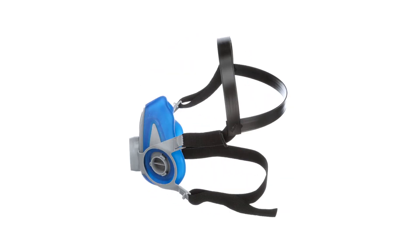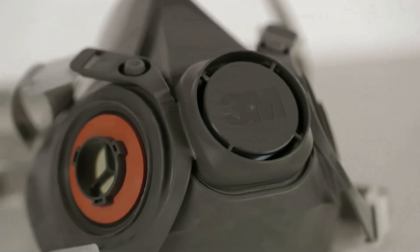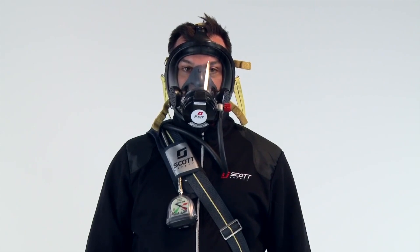The AccuFit 9000 can conduct respirator fit tests on disposable filtering facepiece respirators, half mask and full facepiece respirators, tight-fitting powered air purifying respirators, CBRN respirators, and self-contained breathing apparatus.